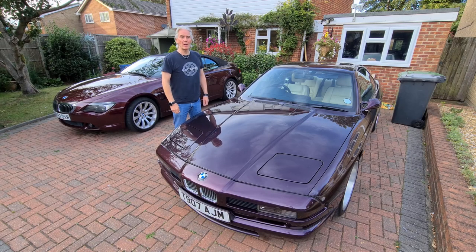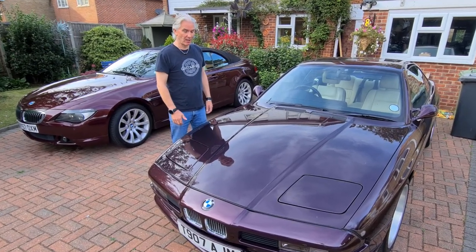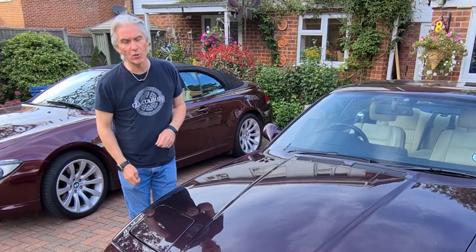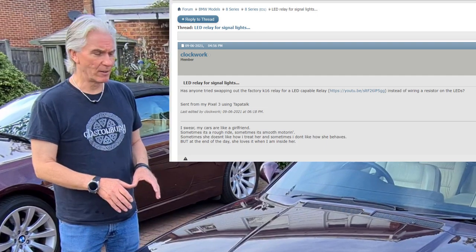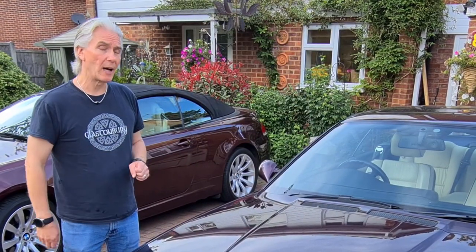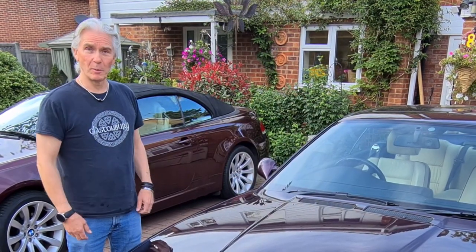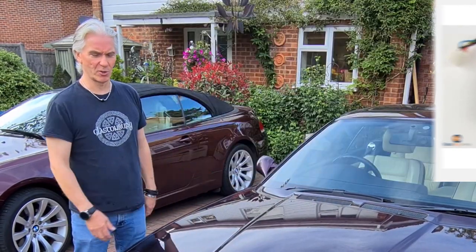Hello and welcome to Tim's BMW repairs and information. This is all about fitting LEDs in the indicators and not having them hyperflash. It all started with a post from Clockwork on bimmerforums.com asking whether we can get a special relay for the car which wouldn't cause hyperflashing with LEDs. Certainly you could, but it's a horrible looking thing with a loom and a lump — just not suitable.